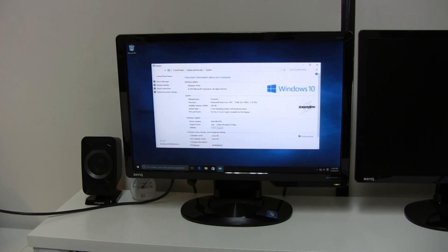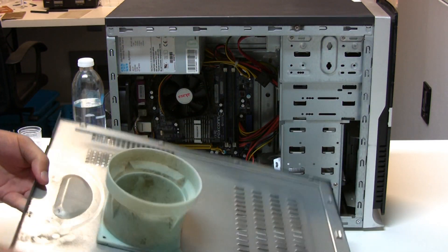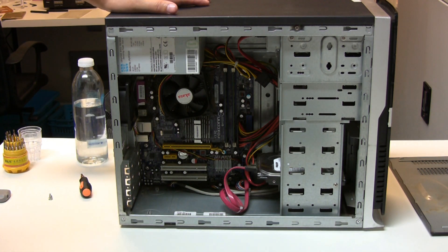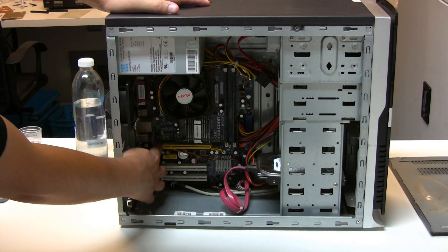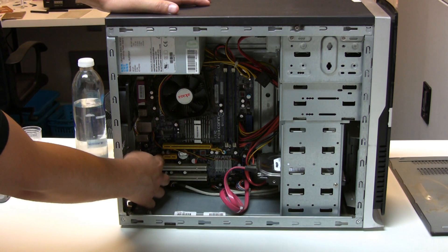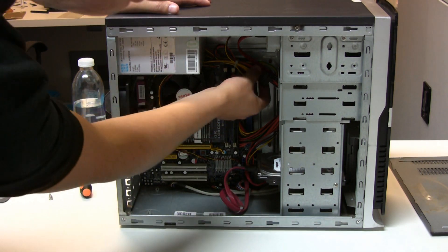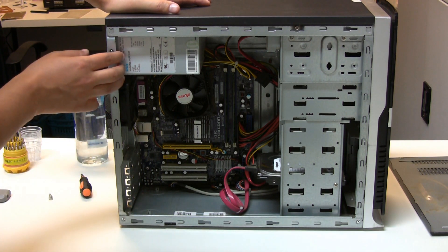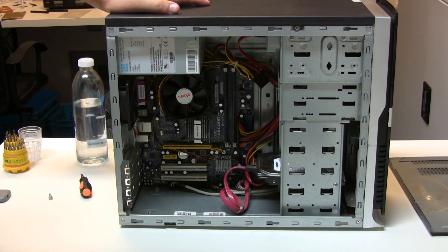I've just unscrewed the side panel - let's take a look inside. There's a duct for the actual CPU fan. On the inside, looking at the internals, you can clearly see a full size PCI Express slot and a x1 PCI Express slot, giving us the ability to run two graphics cards. The power supply is just a cheap standard one - a 305 watt power supply, which covers only the very basics. It only has an extra Molex connector, so that will need to be replaced. I'll pick up a new power supply and two graphics cards and use this as a base chassis.